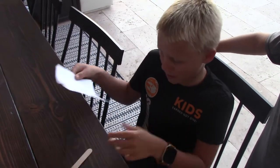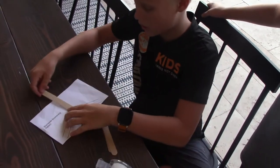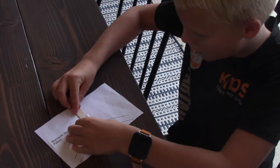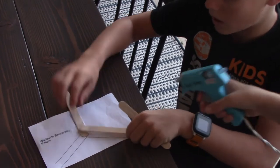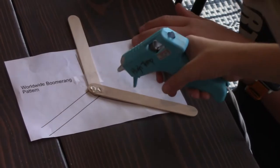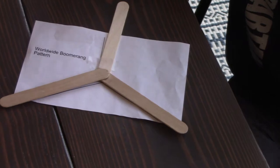First we'll be making the blades. We're going to need the pattern, the tape, and the three popsicle sticks. First, tape a popsicle stick to one of the outlines so that it is steady. Then put a little hot glue and stick it on, making sure it is outlined. Do it one more time. Now we can wait for it to dry.